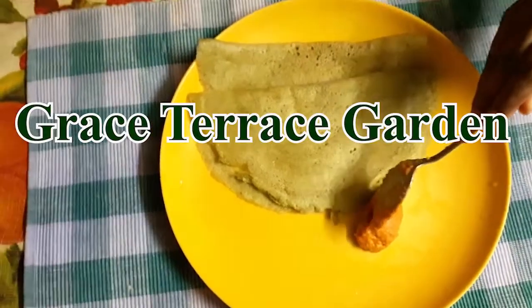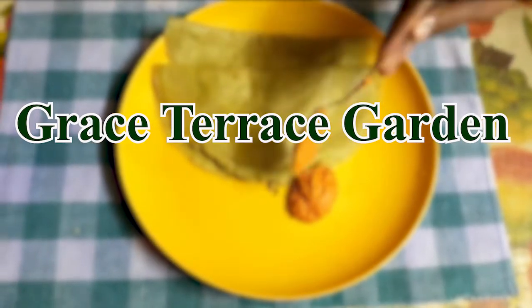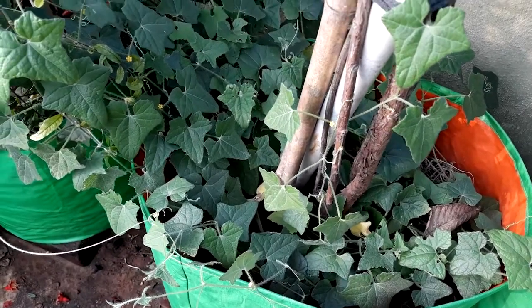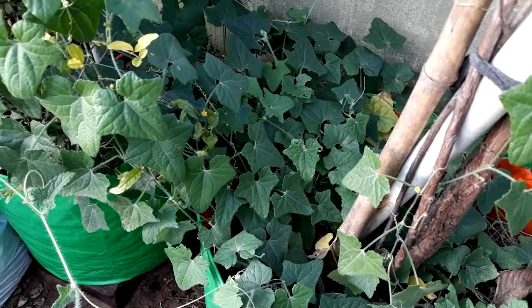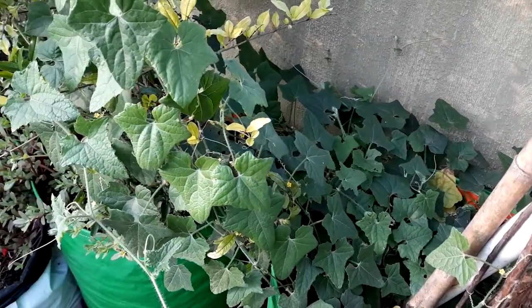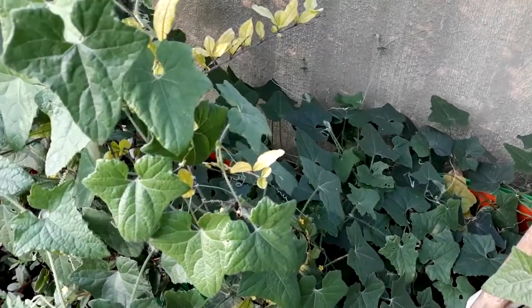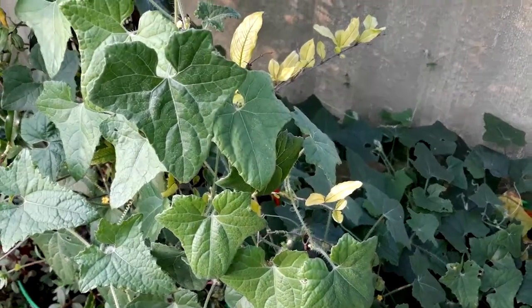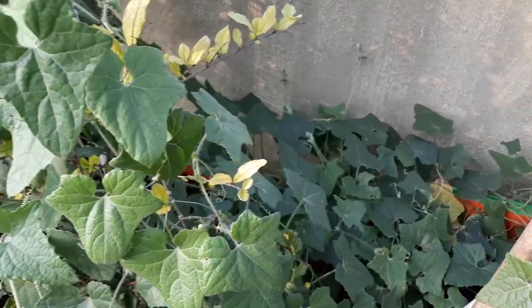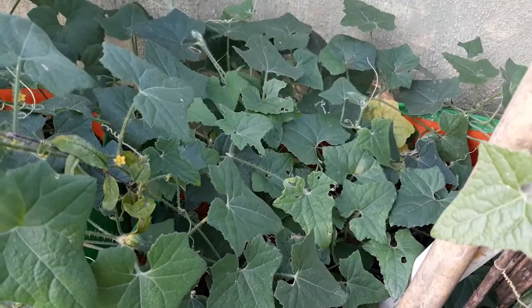Welcome to Grace Terrace Garden. Let's talk about Musumusikirai in this video. Musumusikirai is known as the Dead of the Lawn. It is very easy to work with.